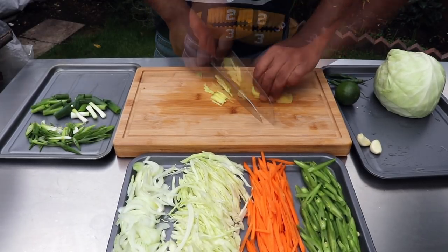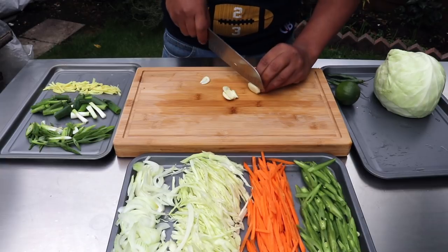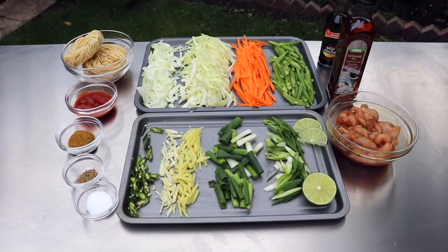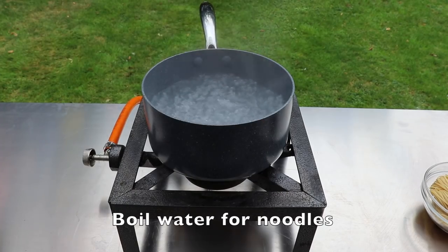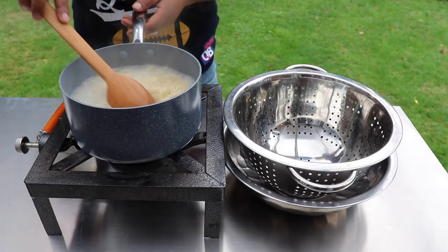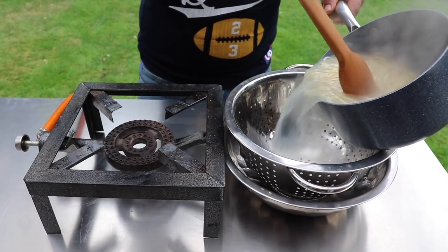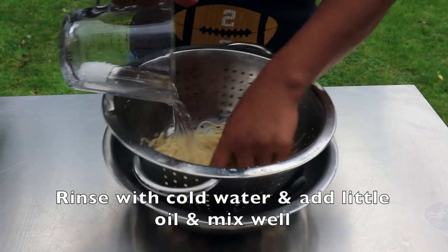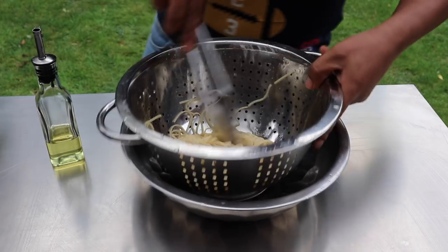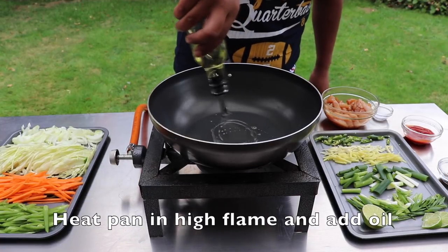The noodles are in the pan. I will put some salt in the water and mix it up.